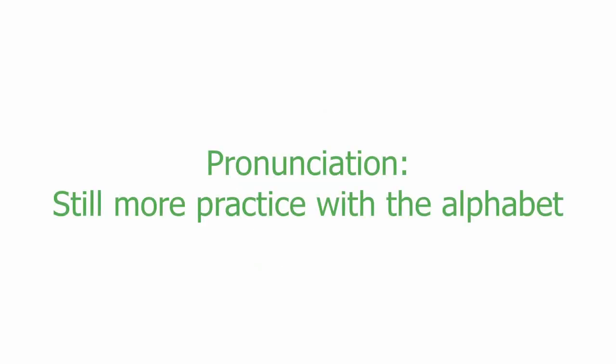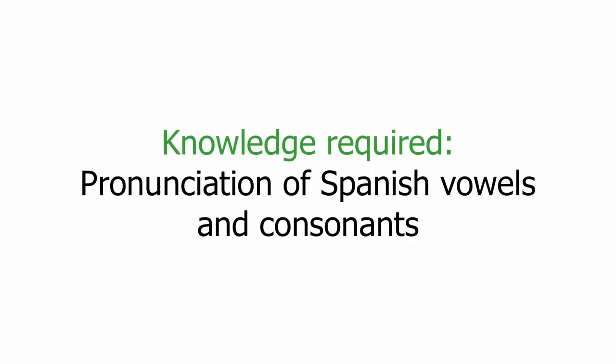Hello again! Let's do some more practice with the pronunciation of the Spanish alphabet. You need to know how to pronounce the vowels and all the consonants. Repeat after me.